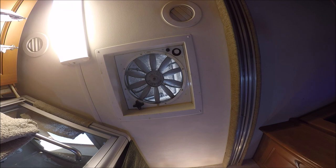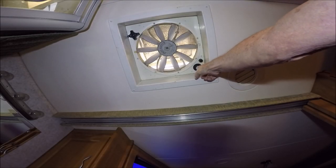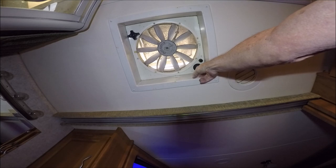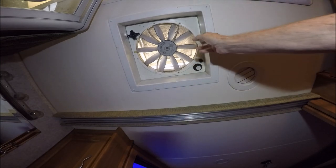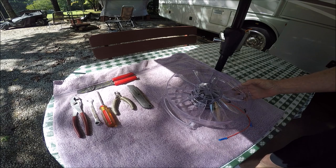Before you begin, make sure your power switch is in the off position. When you connect the new motor, you don't want it taking off at high speed. Or, to be on the safe side, take the fuse out. But if this is pointing to zero, the fan will not come on — the new motor will not start.